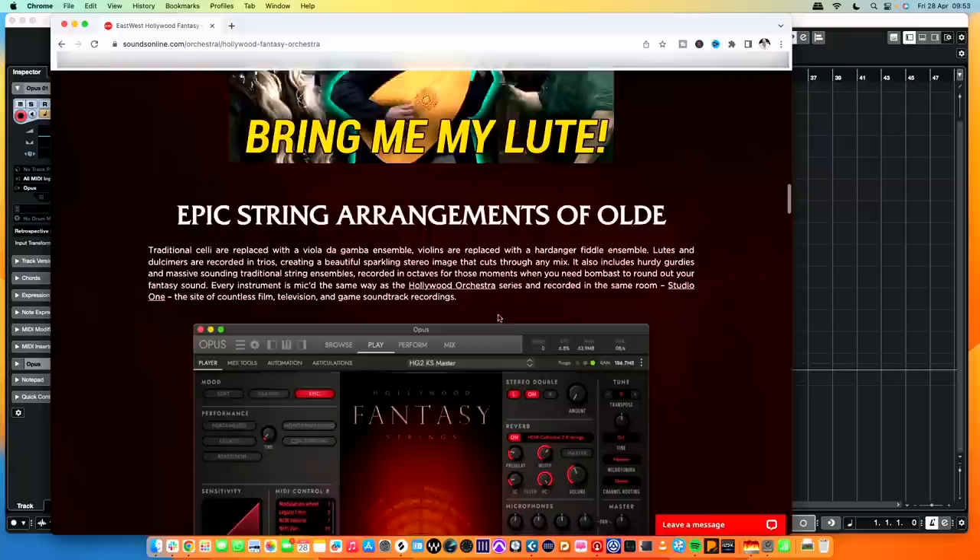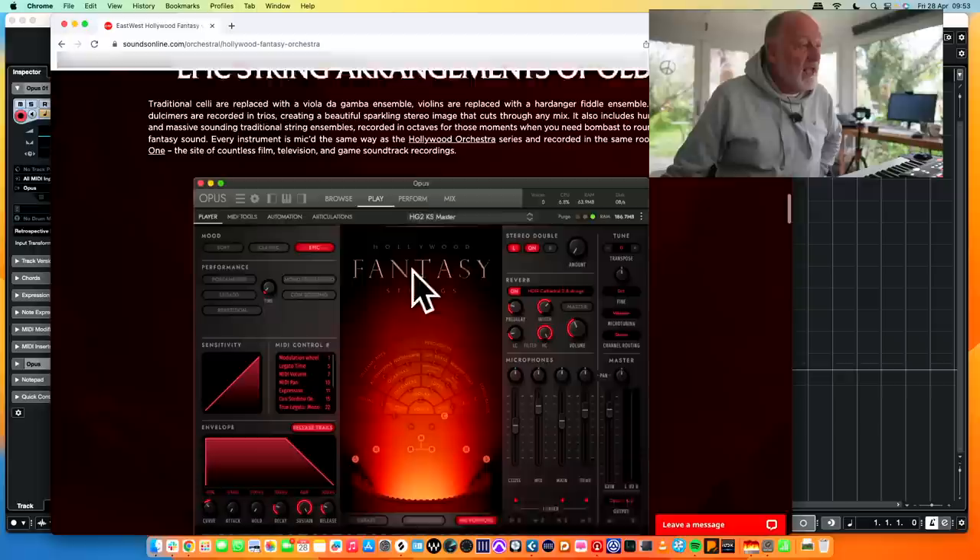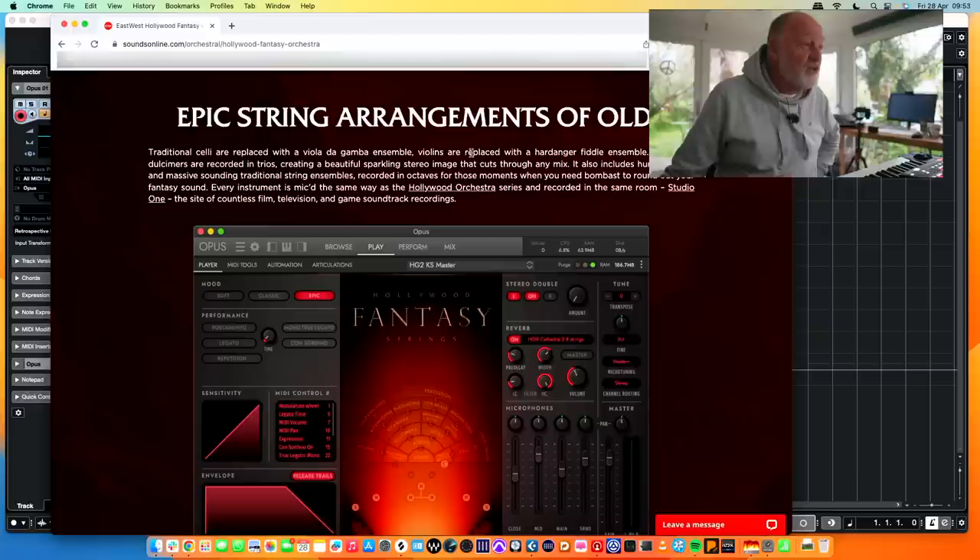Interestingly, what they've done is they've designed this to go with their Hollywood Orchestra, because the actual string sections themselves are very stylized. Traditional celli are replaced with the viola da gamba ensemble, violins are replaced with a hardanger fiddle ensemble, et cetera. You get the gist.